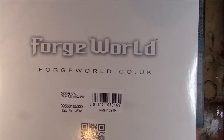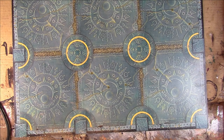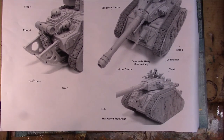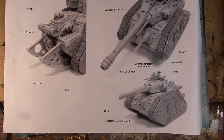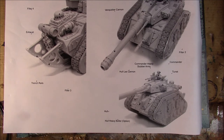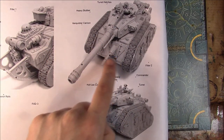Now we are going to unbox the Forgeworld variant, which is the Death Corps of Krieg Mars Alpha Leman Russ Vanquisher. I've had this for quite a while as well. No transfers with this one - shame on you Forgeworld, because you don't need the Death Corps ones anymore. You get an instruction sheet with the instructions for the resin bits of the tank - so you've got the trench rails for the back of the tank, and the filter and exhaust stuff because it's Death Corps. You then got your turret with a coaxial heavy stubber, and look at that beast of a Vanquisher cannon - doesn't it look amazing?